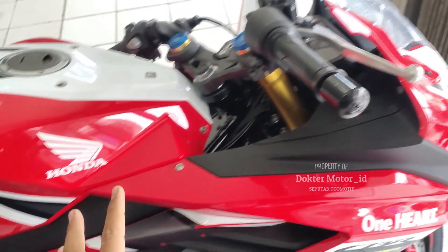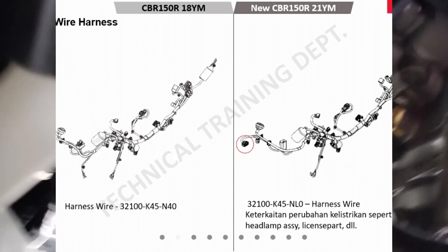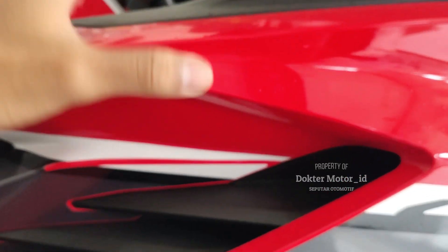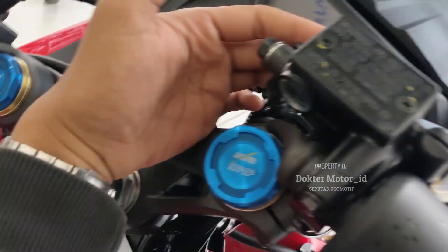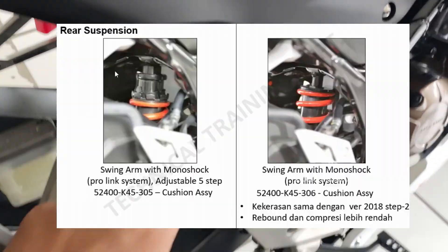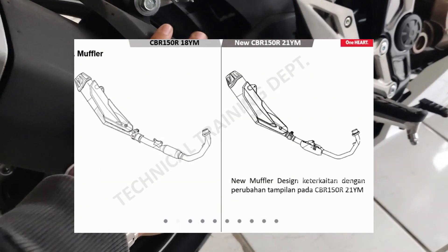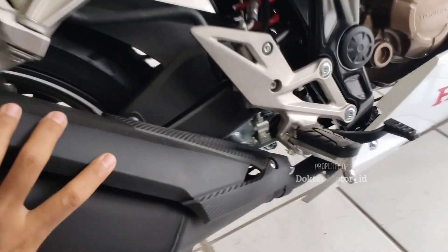Di sini adalah new wire harness, sudah menggunakan kabel baru. Untuk kabel gas, sudah menggunakan tipe baru. Dan menggunakan new master cylinder upper. Untuk depan belakang sudah menggunakan new master cylinder. Kemudian, fixed rear suspension yang sudah kita jelaskan, tidak adjustable, tidak bisa dirubah. Dan yang keempat adalah new muffler. Ini hampir mirip tapi beda. Serupa tapi tak sama.